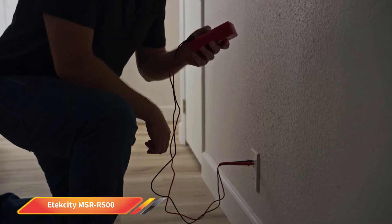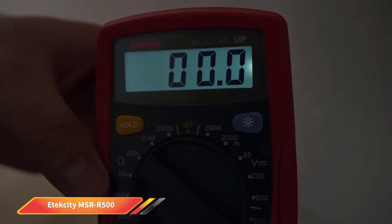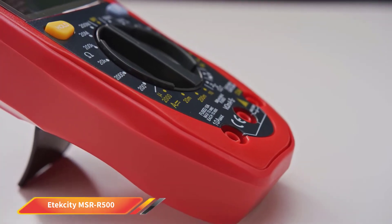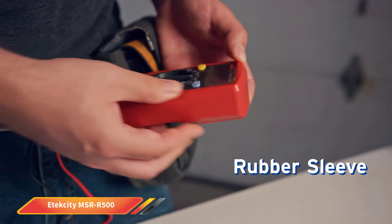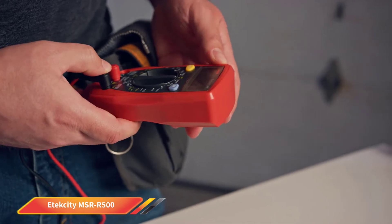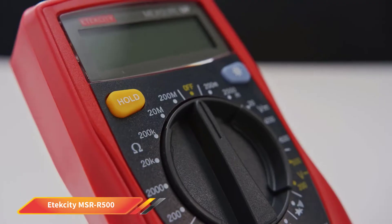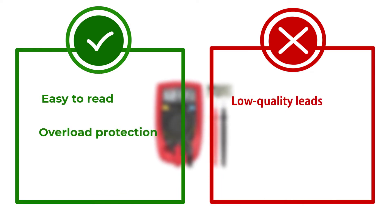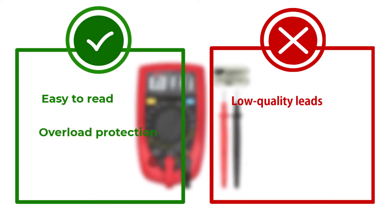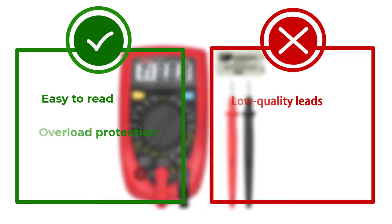One of the big problems we ran into with this meter is that it cannot be used to test AC current. This is going to be a problem for professionals who never know exactly what they're going to be reading that day. You would need to purchase a different multimeter for AC currents, which means you'll have to spend more money. The leads are also quite low-quality, much lower than we were expecting at this price point. Accessing the battery is also incredibly difficult, which is absolutely unnecessary — they obviously did not think it through when designing this meter.